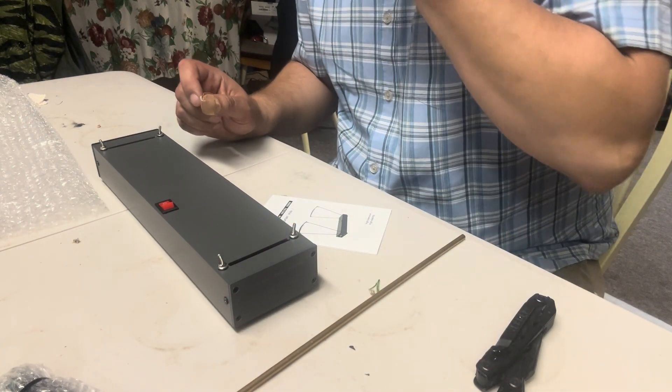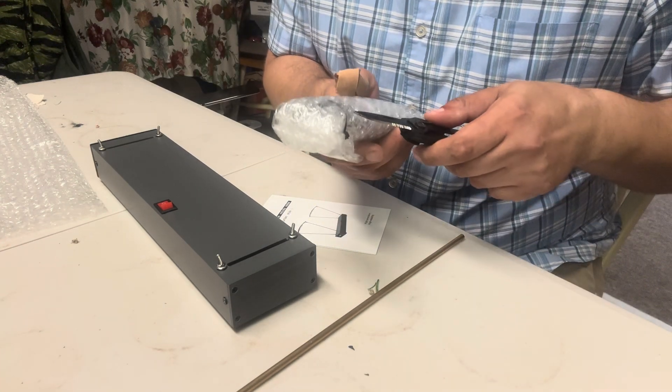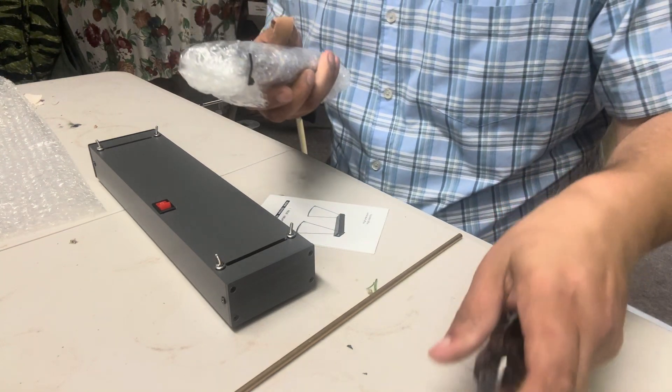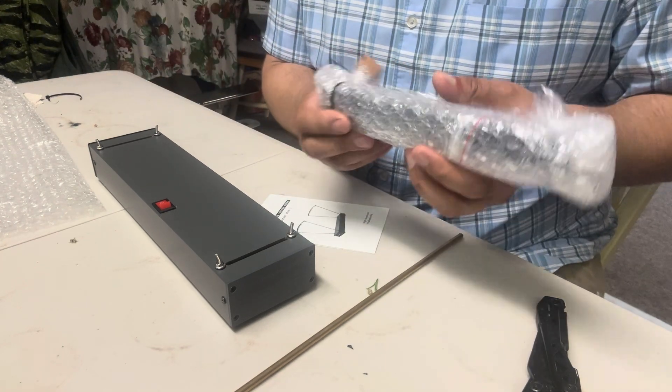It feels like it's kind of like in the army where all your gear goes to the lowest bidder — whoever can do the job properly for the least amount of money. That's the vibe I'm getting on this so far.